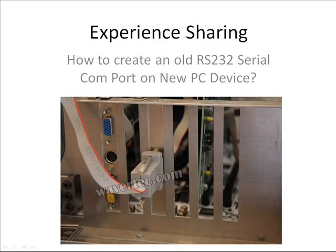Hi, welcome to this video. This video is an experience sharing, showing how our buyers are using our product. In this case, this buyer has the problem because he needs an old COM port to connect to his device, but his PC does not have this kind of old port. Let's see how he does it.